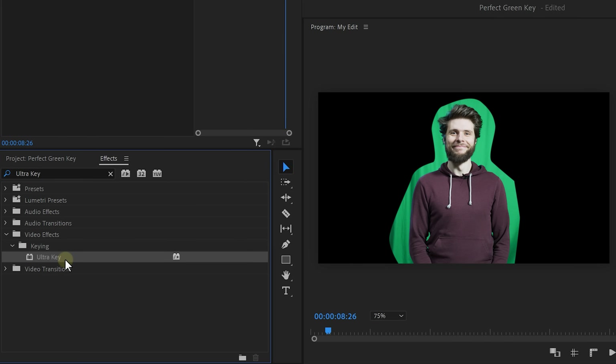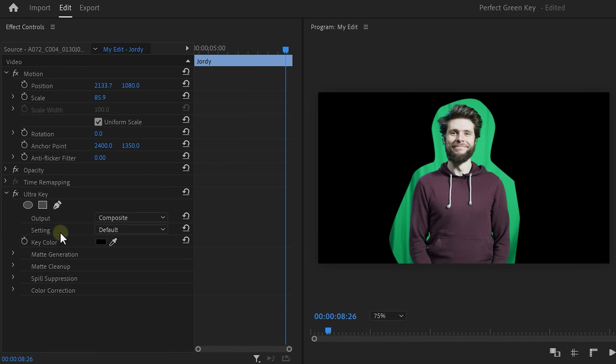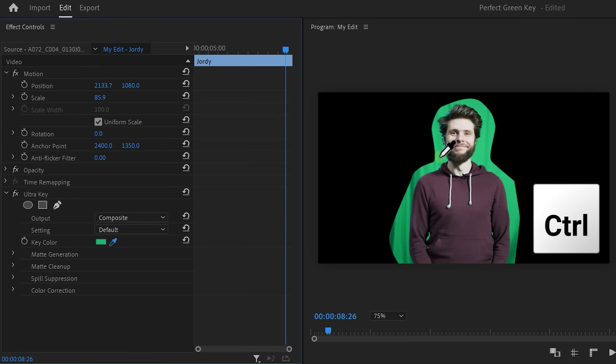Next, find the Ultra Key effect in the effects library and drag it onto the clip. Find the key color, click the color picker, and select the greens in your video. Try holding down Control before you click, because then it will select a bigger range of colors — in other words, more greens.